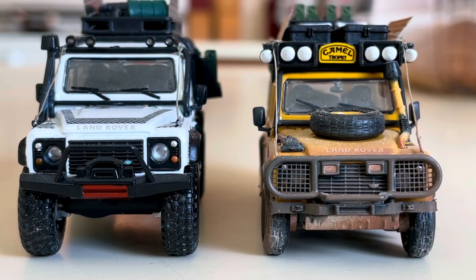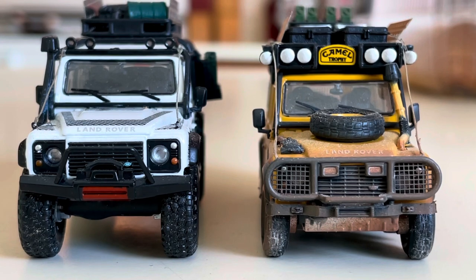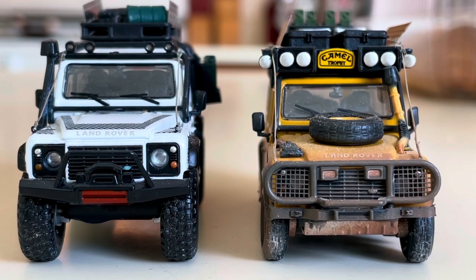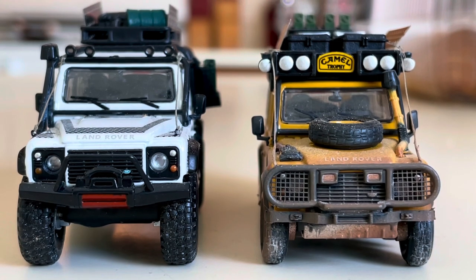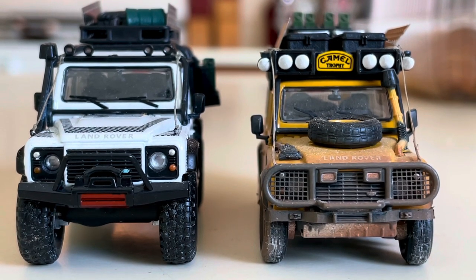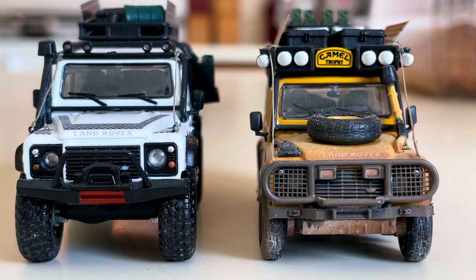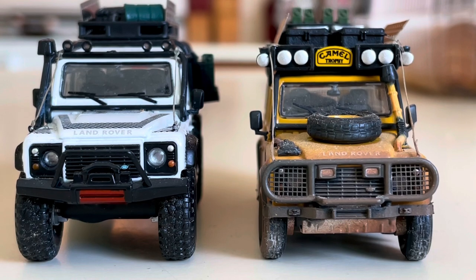What's going on fellow collectors on YouTube, I hope you're having an awesome Sunday. Today I'll be talking about this awesome Camel Trophy truck on the right — this is a 1988 Land Rover Defender 110. This casting is by Master 1:64 and this one's been out for quite a while.